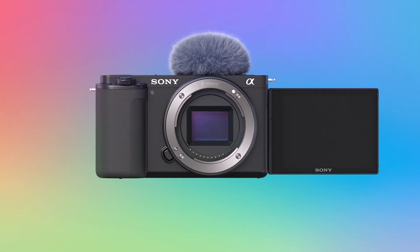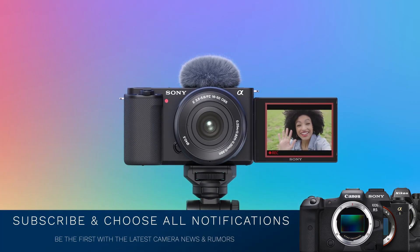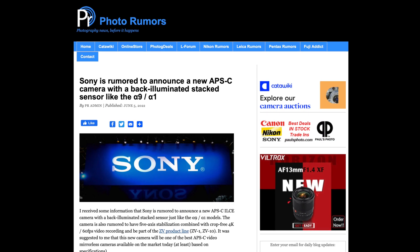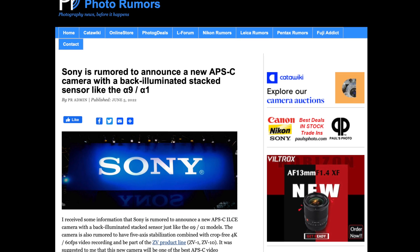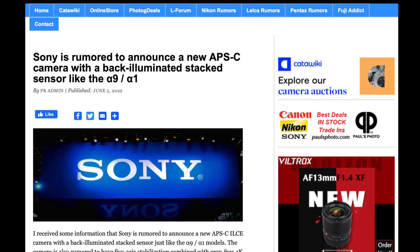Is Sony about to release a camera with a backside illuminated stacked APS-C sensor? This rumor is coming in from Photo Rumors, and what they're saying is Sony's going to be releasing an APS-C sensored camera for the ZV product line that's going to be borrowing the same BSI stacked sensor technology found in the A9 and the A1 — and that it's going to be in the ZV product line, which is very, very interesting.